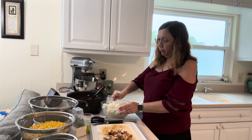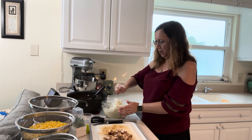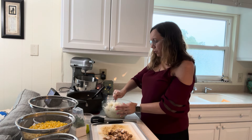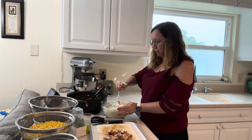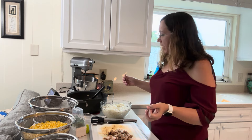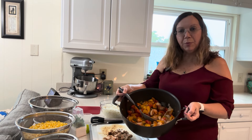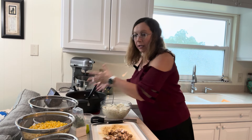My youngest son was incredibly picky when he was younger, but I could slide cauliflower rice into his mac and cheese and he didn't know it. That picky child is now working as a chef in a Michelin star restaurant, so there is hope for you — do not be discouraged! The first thing I'm going to do is mix the cauliflower rice with my regular rice — it gives us more veggies and less starch.